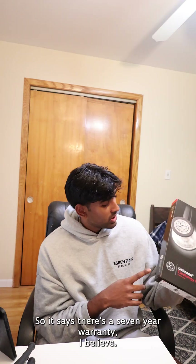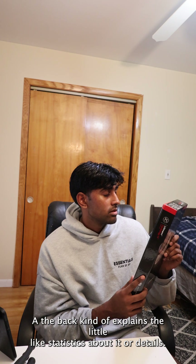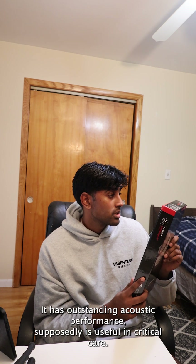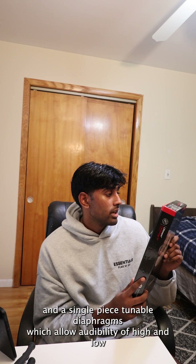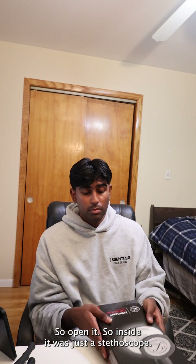It's pretty expensive, and I'm happy I finally got it. It says there's a seven year warranty. On the back it kind of explains little statistics or details about it. It has outstanding acoustic performance, supposedly. It's useful in critical care. It has single piece tunable diaphragms, which allow audibility of high and low frequency sounds, and a lot more. And the seven year warranty, of course.